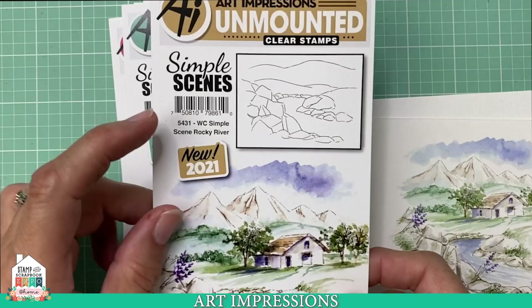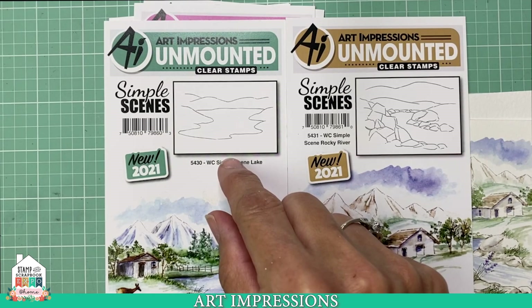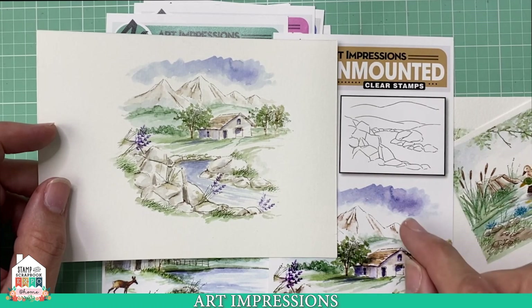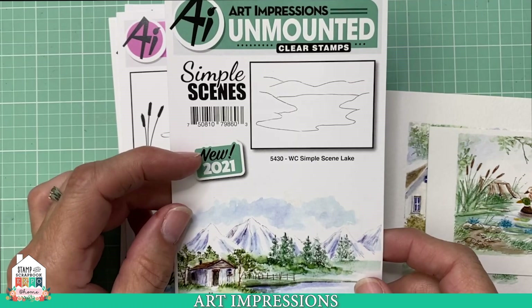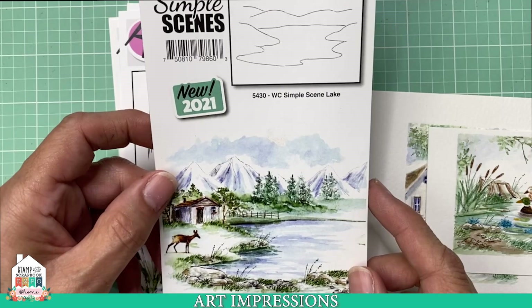These are the Simple Scenes. We introduced these with our last release and they were so popular that I have two more for you. This is the Simple Lake Scene and the Rocky River. Here's a sample of what the Rocky River looks like when completed — it's just a basic foundation, a starting point, and you can add little structures, flowers, and grasses to complete the scene however you'd like. The Lake Scene also has a sample on the package. It's very versatile, and there are samples on each package so you can see exactly how they go together.